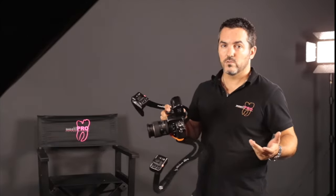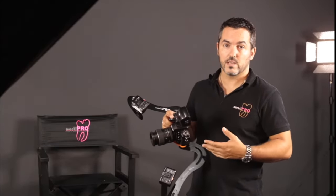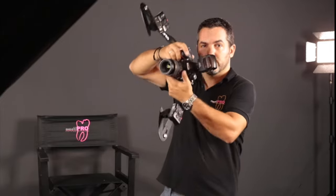Now, if you want to find out more about those details and about the settings for the camera, please join one of our courses. Thank you.